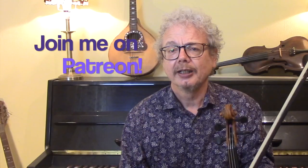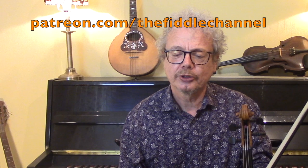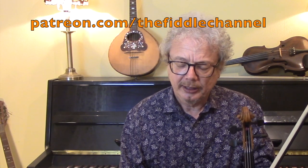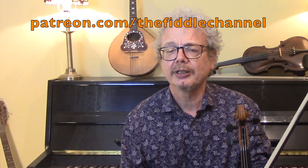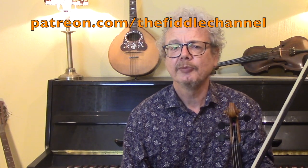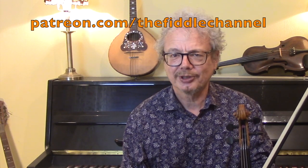I will post the script of this with the list of videos on my Patreon page, so if you're interested, do have a look. I will also do a link to thesession.org, which is a great place for finding tunes and finding out which are the most popular tunes and how they are played. And I will post a list of the best-known tunes in each of the different types, which I think will be useful. If you enjoyed this video and find it useful, let me know what you think and I will hopefully do some more. Thank you for watching, see you again soon.